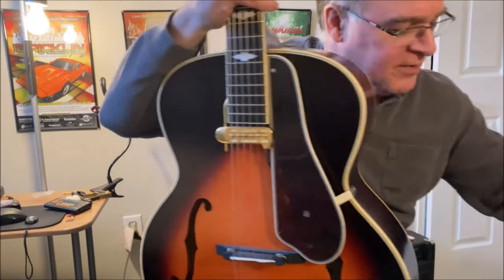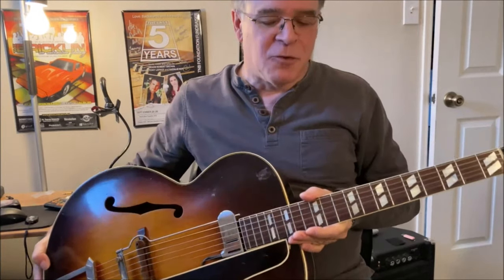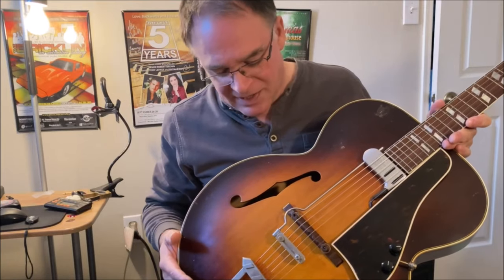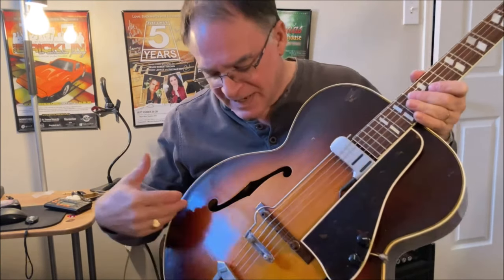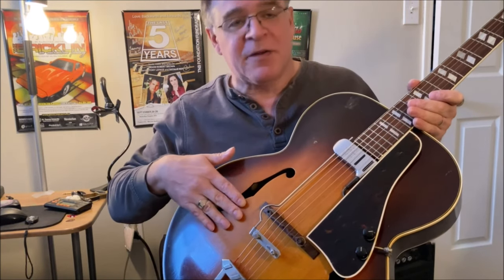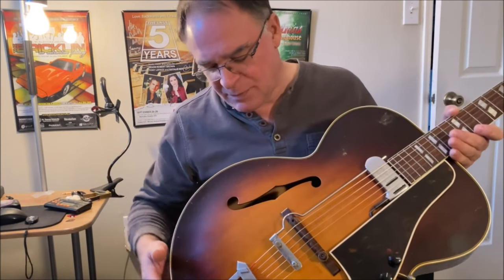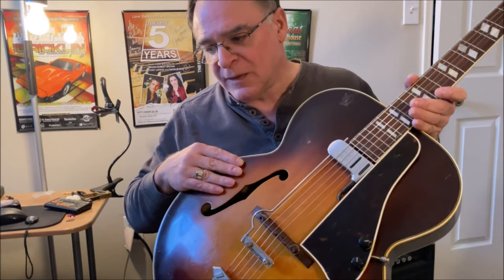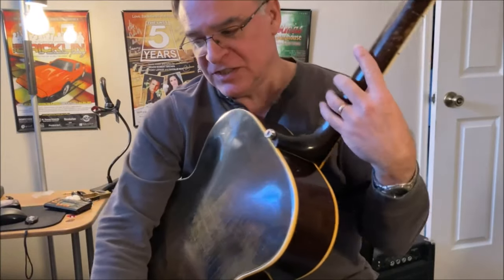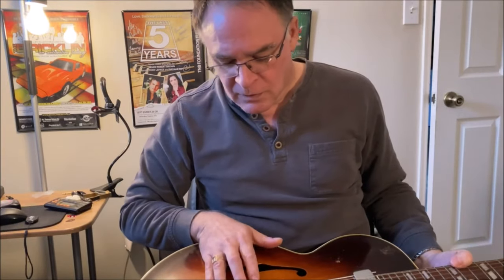And we're going to be comparing it with this. So this is my 1947 Gibson L7. The L7 is kind of like the poor man's L5. Again, 17 inch bout. Solid spruce top, but of course it's carved. I suspect that the top on the Epiphone is pressed, but this is a carved top. Rosewood fingerboard. Again, the same sort of large C-profile neck. Brazilian rosewood bridge.